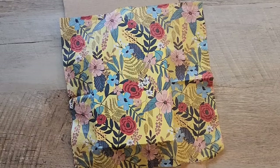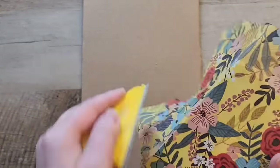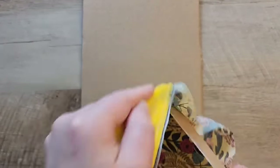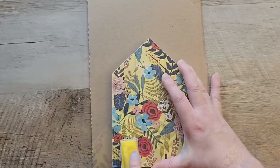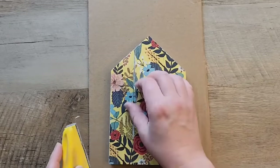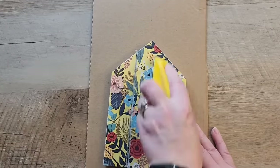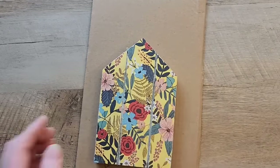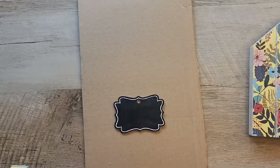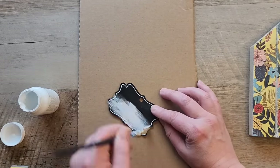Now I grab my zip sander and sand off all the extra napkin around the edges of the house, going in a downward motion. A regular sanding block or just a piece of sandpaper works fine if you don't have a zip sander. Because this house had nice ridges, I use the sander to sand the napkin and glue out of those ridges so you can see the three distinct parts of the sign.